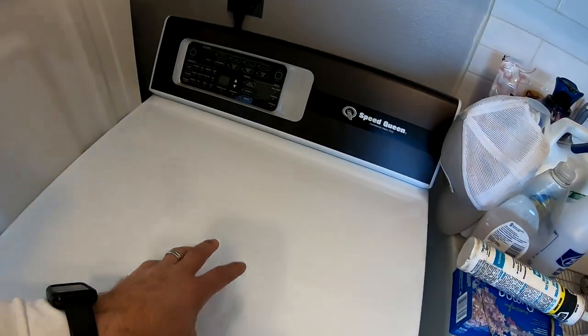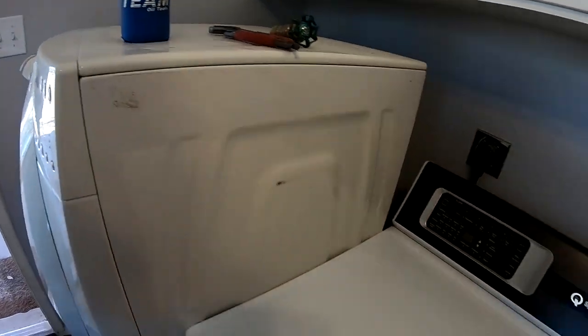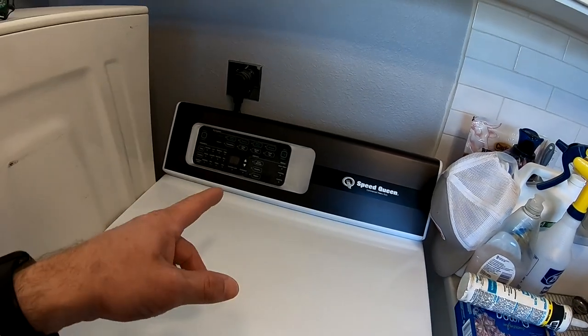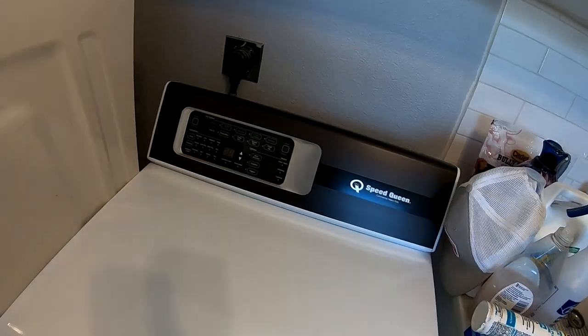Our dryer, which was the same unit — the Whirlpool Duet — started throwing a code. I fixed it once, then it threw a code again, and I decided to get a new one. Birdie and I did a bunch of research, more so Birdie than I, and we decided that Speed Queen was the way to go. This is not a paid sponsorship by Speed Queen, although they can throw some money my way if they'd like.